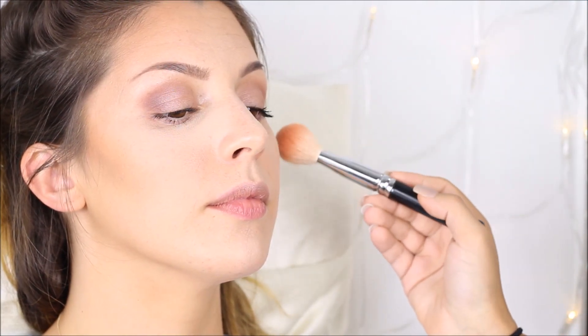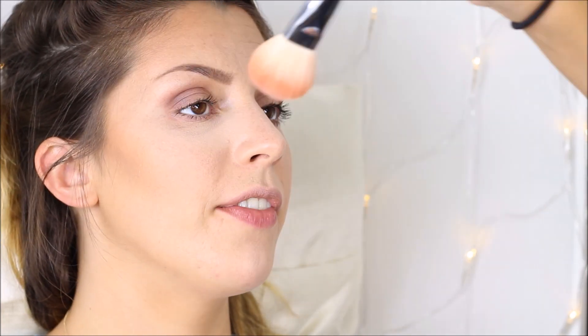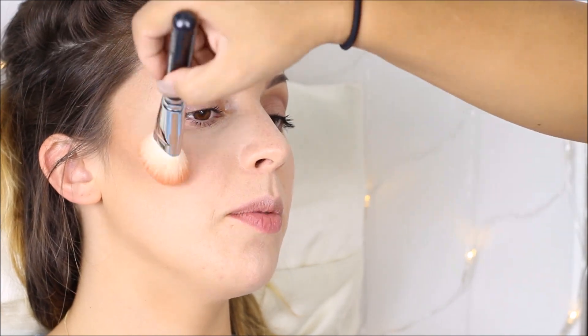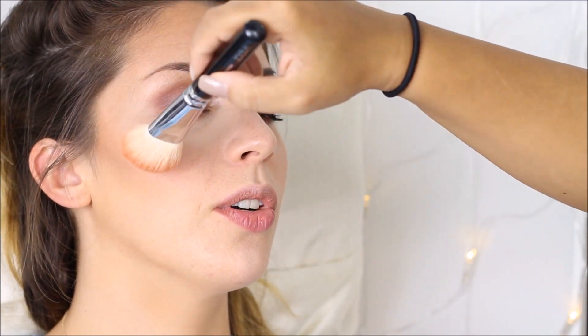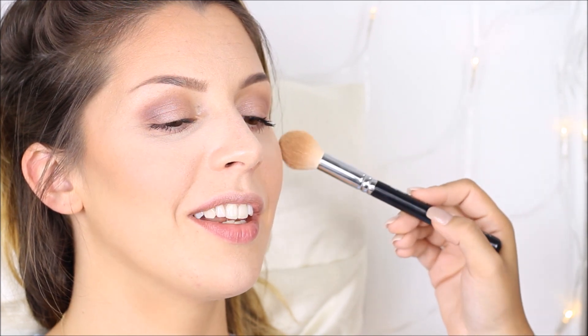Now onto blush — I use Rose Blossom by Debbie Cosmetics, which is a cool-toned pink color. For her highlight I use Champagne Pop by Becca Cosmetics and Jaclyn Hill, and I apply it on her cheekbones, her cupid's bow, and her nose.